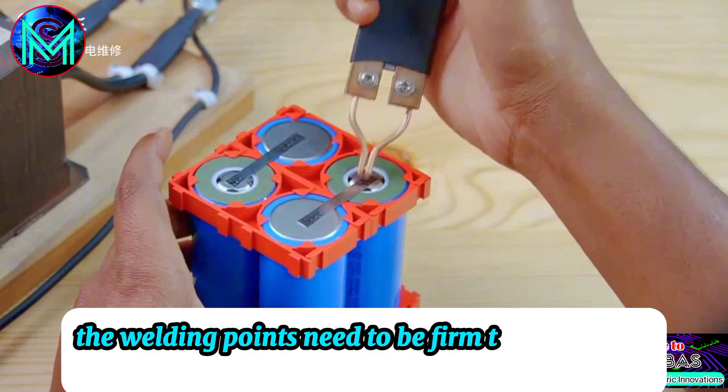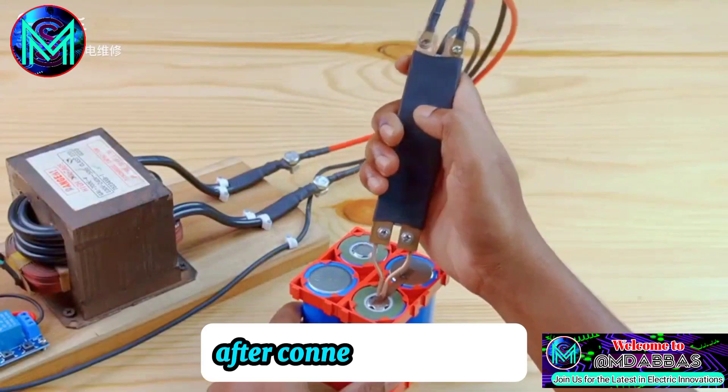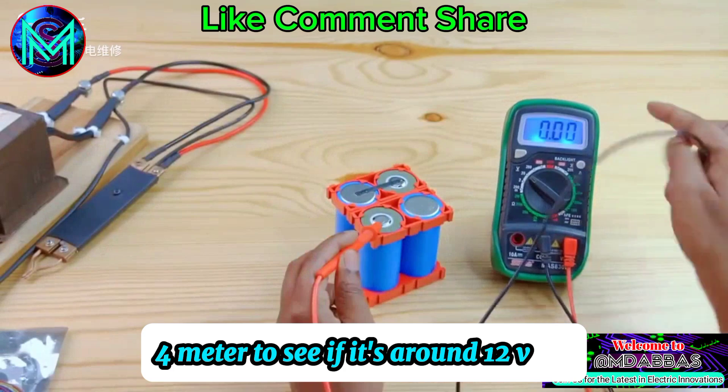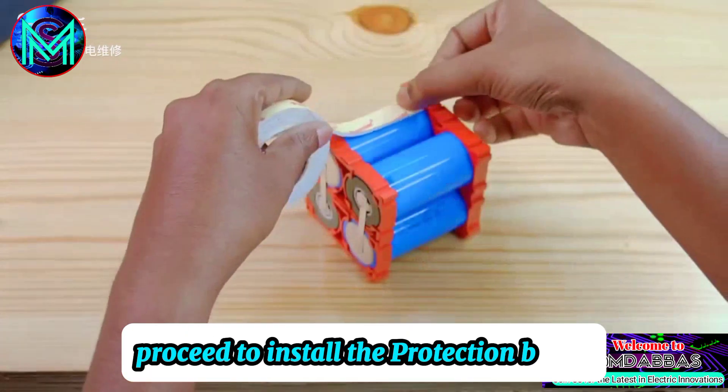The welding points need to be firm to avoid false connections. After connecting in series, measure the voltage of the battery pack with a BW4 meter to see if it's around 12 volts. If the measurement is correct, proceed to install the protection board.